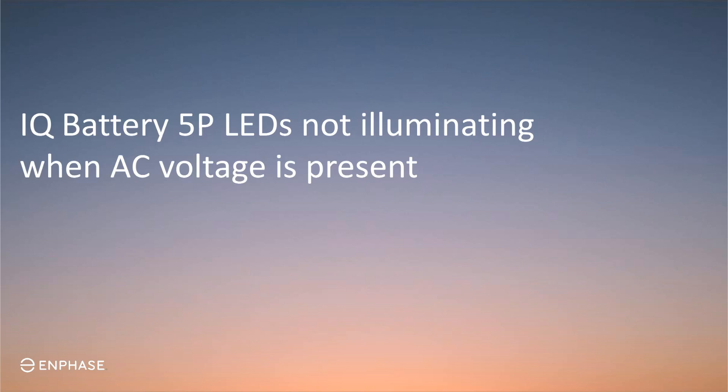Hello! Welcome to another Enphase installer training video. Today, you'll learn how to troubleshoot an IQ Battery 5P LED if it fails to illuminate. This video pertains to IQ batteries with AC voltage present at the battery's terminal blocks.